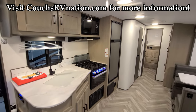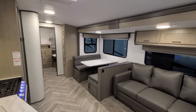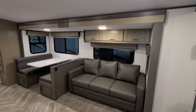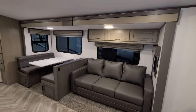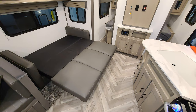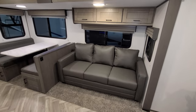We're now inside the all-new Shadow Cruiser 280 QBS. This is a two-bedroom quad bunkhouse one slide-out unit. In the slide-out you have a tri-fold sofa that flips out to make a large bed — two adults could sleep on it pretty comfortably. There are overhead cabinets up above as well.